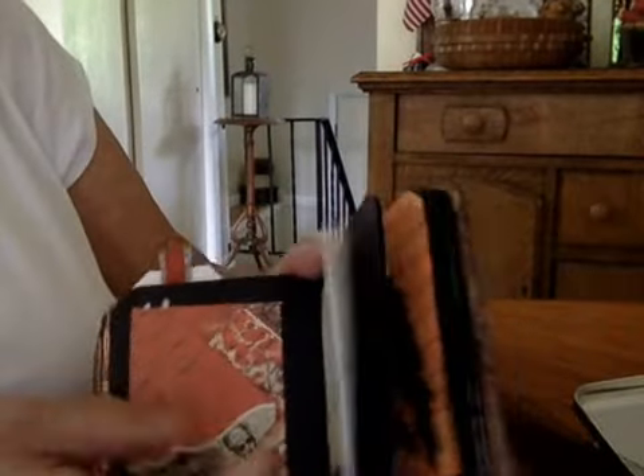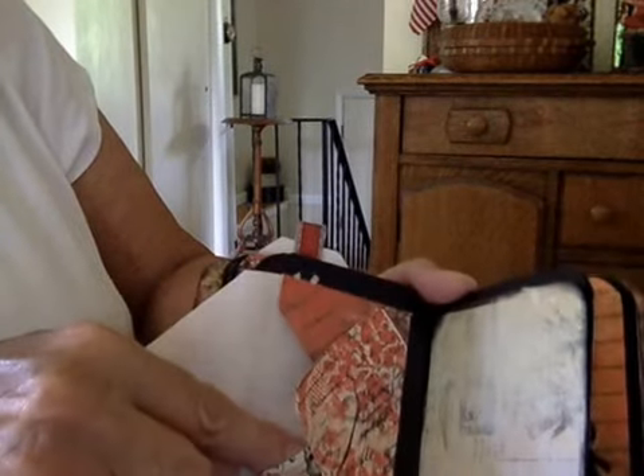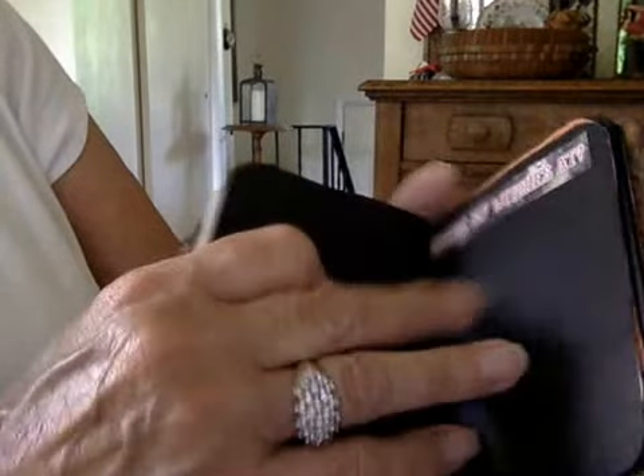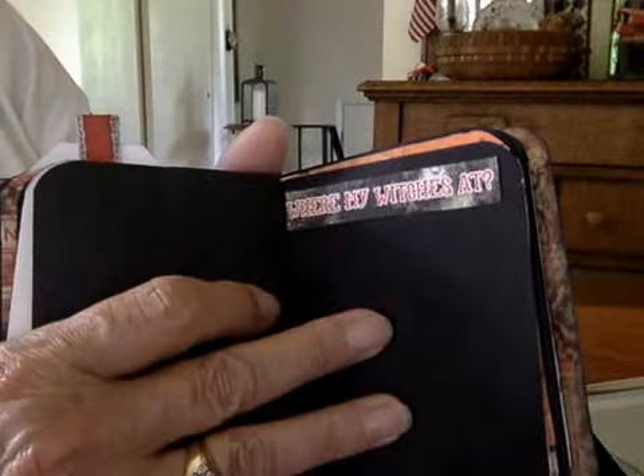This is a little envelope I made with the paper. I haven't got anything inside that, but I think I probably will. That's one of the tags that's printed, and it comes out on a cardstock of course. That's another of the little sayings.